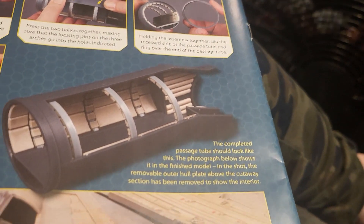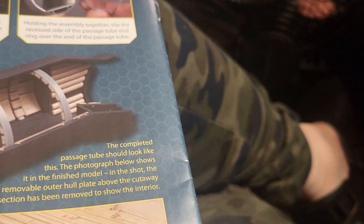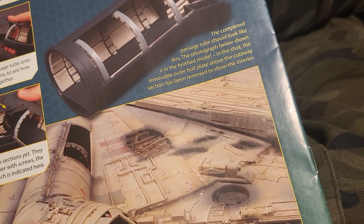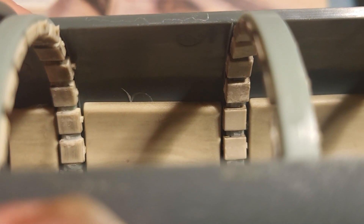Alrighty, so I just finished stage 23, which was basically putting the top part of the hallway on and then putting some more pads in — like these, the third row here — and then putting this little ring on right here so I don't lose it. So with that, the next section, section 24, will have a lot of framing to do, so I'll just make that a separate video.